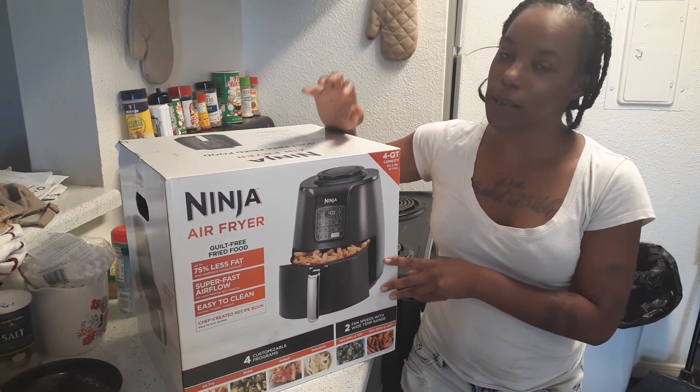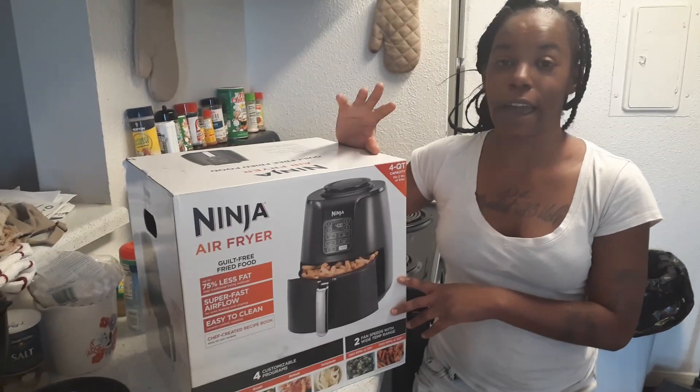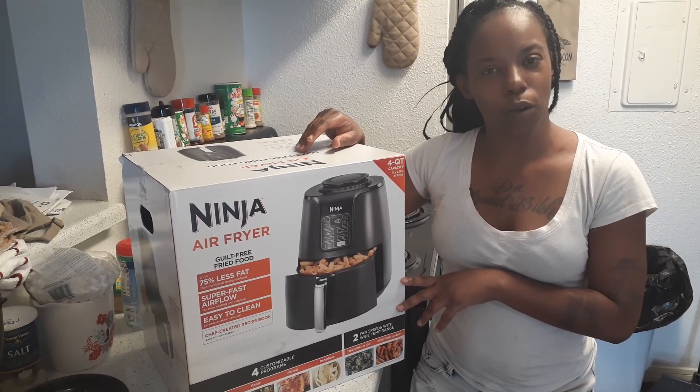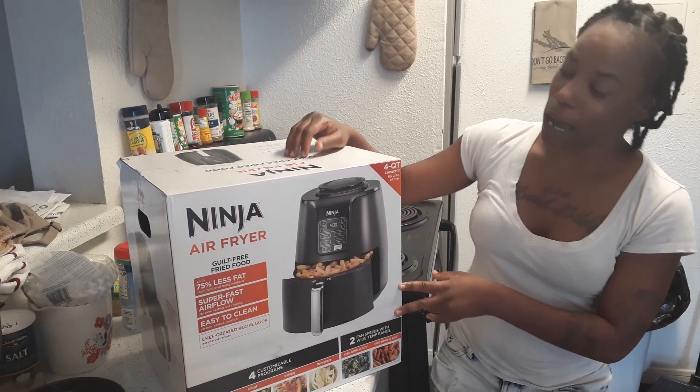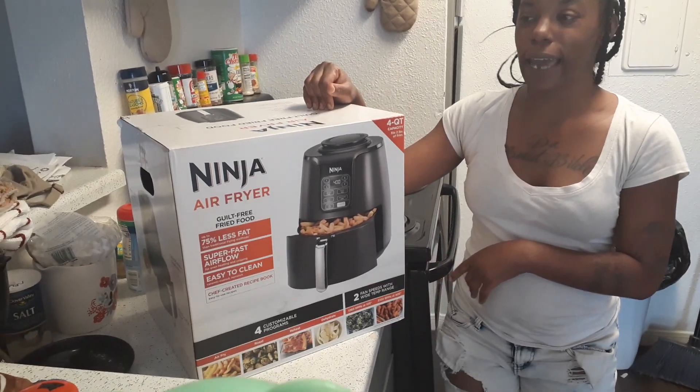Guys, I am so excited about this Air Fryer. I've been seeing a lot of people talking about they got an Air Fryer — Air Fryer this, Air Fryer that. So I'm like, you know what, maybe Coco needs to invest in an Air Fryer. So guys, I went to Walmart today and I seen this Ninja Air Fryer — it was on sale for $88. You cannot beat that.